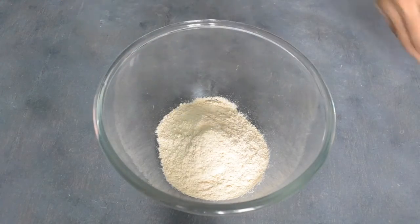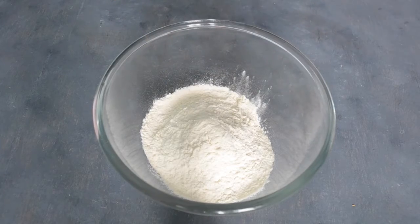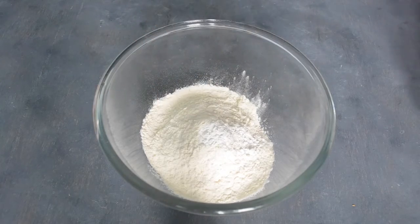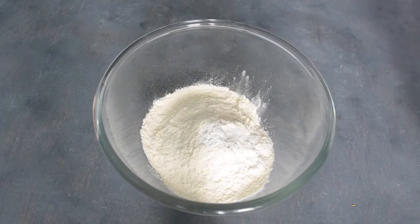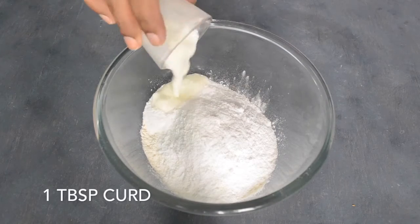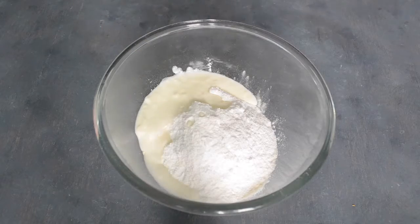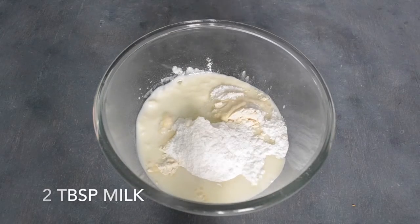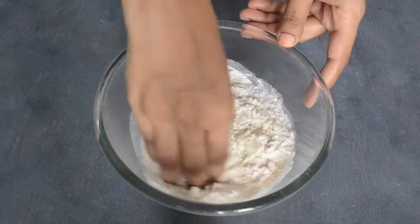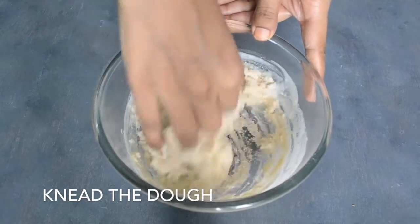First of all, we will add aata. We will add maida, and our baking powder, baking soda, pinch of salt, powdered sugar, water, and vinegar. It activates the mixture — it is a very good leavening agent.